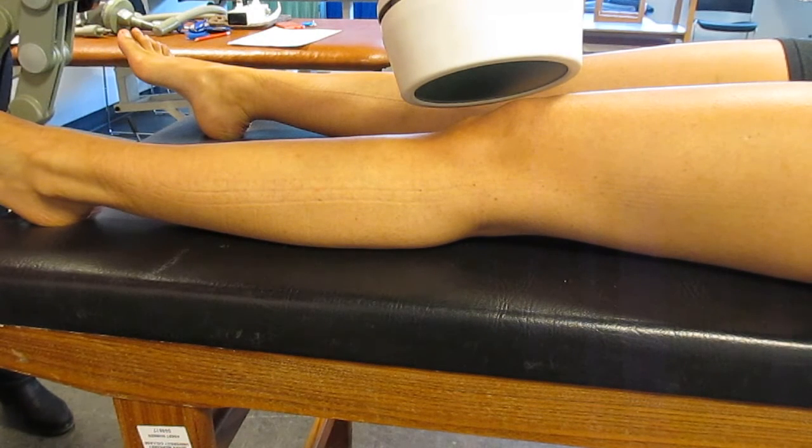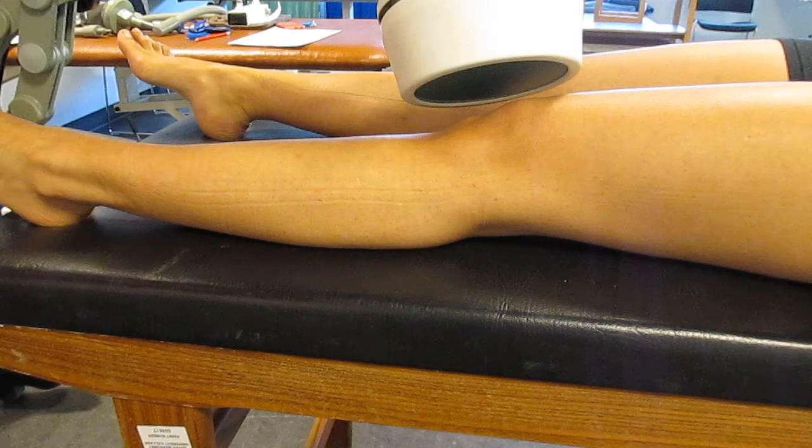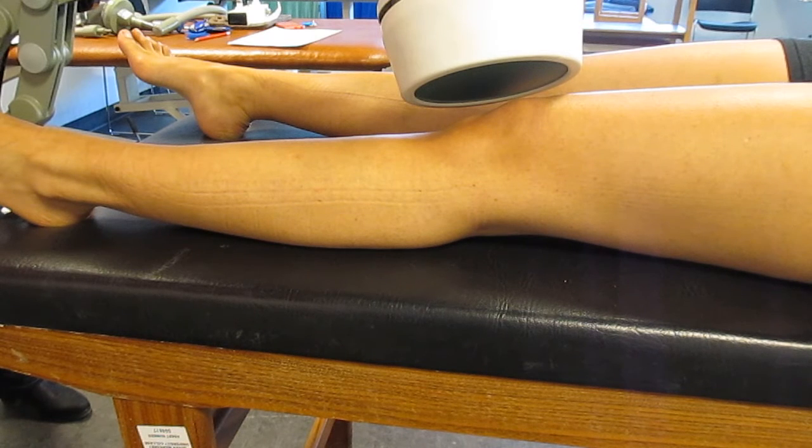I'm going to switch my machine on. I'm going to turn the pulse repetition rate to 35. I'm going to turn my timer up to 10 minutes, and then I'm going to turn my peak pulse power to 20%, which is number 2 on the Cura Pulse 419 machine.